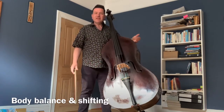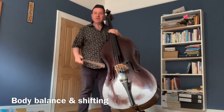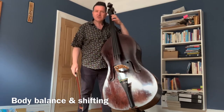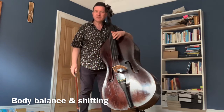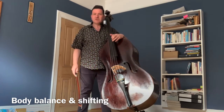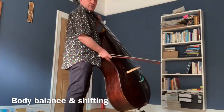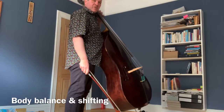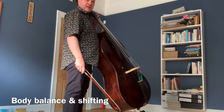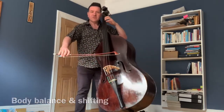With shifting, we want to keep our head going up, keeping our full height. We want to move our balance before we shift. And then when we move back, we want to move our balance backwards before we shift down. So from the side: preparing to shift, moving our weight forward, moving, weight back — and it just helps us move up the instrument freely.